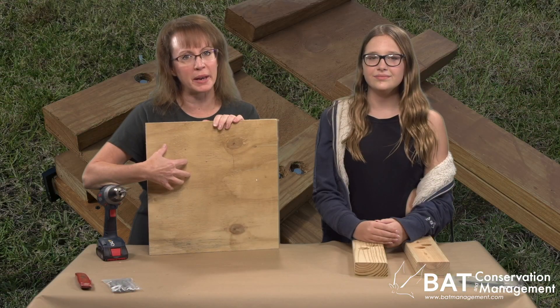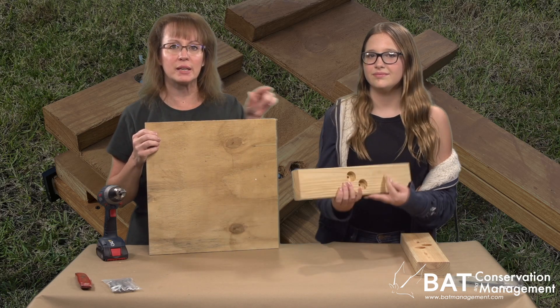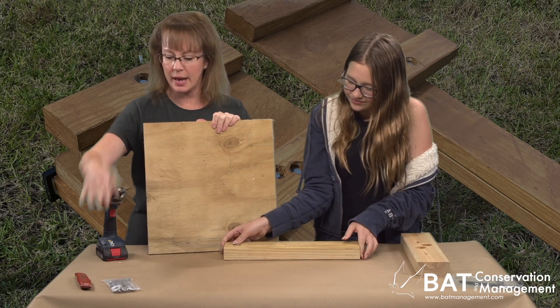While we are waiting for the Bat House to dry, let's assemble the mount kit. The mount kit is an upper and lower mounting bracket, a perch panel, and some hardware.